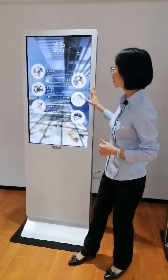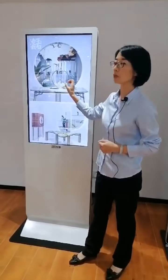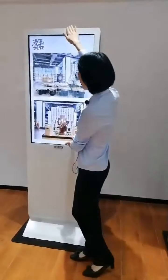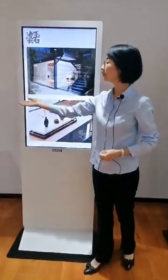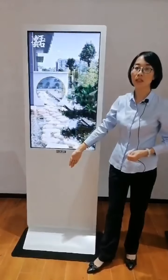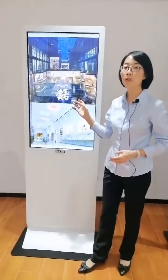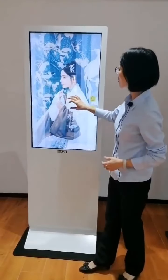These display screens have a brightness of 350 cd per square meter, and the resolution is 1920 by 1080. The aspect ratio is 16 by 9. The viewing angle vertically is 170 degrees and horizontally is 178 degrees. The response time is 12 milliseconds, delivering very high-quality images.